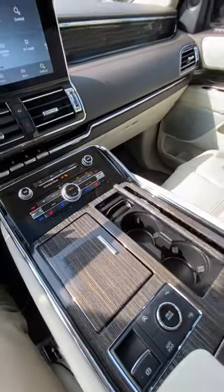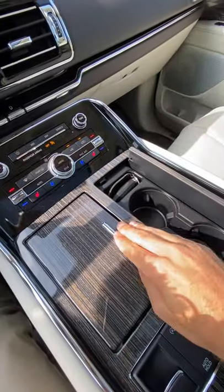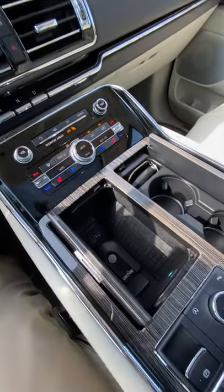Trying the front cup holders first. Press to reveal — negative. And in here is where your smartphone charges wirelessly, so I'm not going to try that.